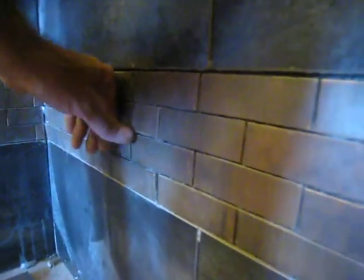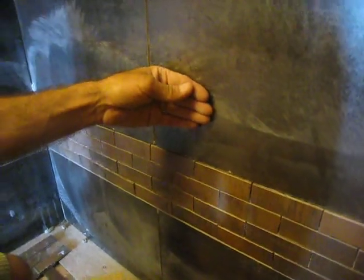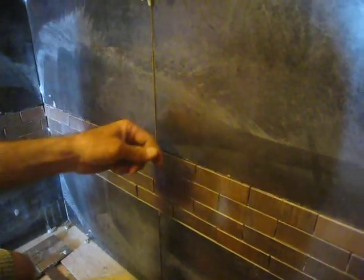Once the grout's put in there it might turn out a little bit better. But this was really thick — probably almost three quarters of an inch of mortar. The porcelain tile I'm using is three eighths of an inch, and this mosaic is a little bit thinner than that, probably about a quarter of an inch.